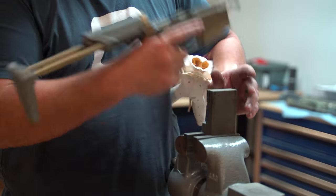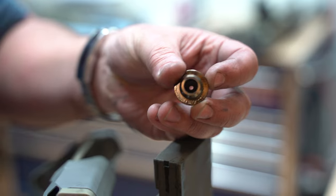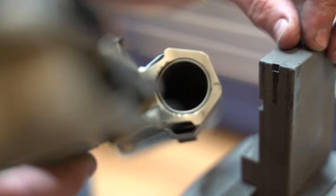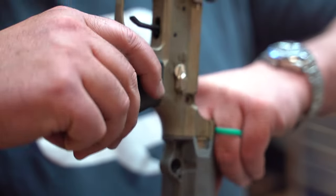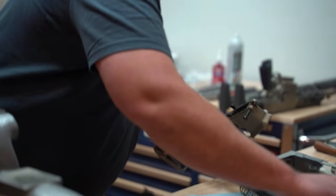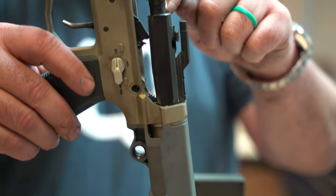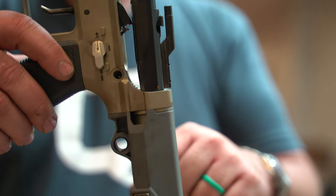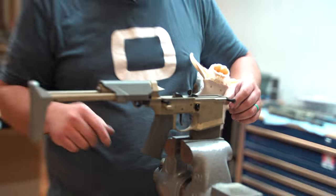And you're almost ready to go — one more part. This fella is the carrier stop, or bumper stop. You're going to drop that in the tube, and you should be able to reach it with your finger and make sure it's started. You can use your new carrier to make sure it's seated. You should have a little gap between the gas key and the upper — that means it's all the way in there.